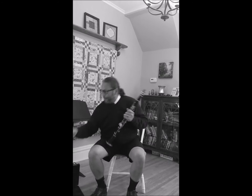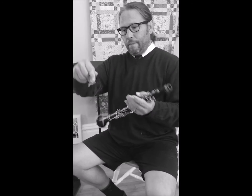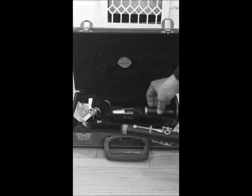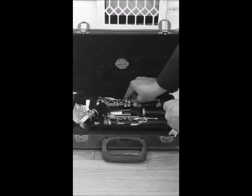Use your swab — the string with the cloth on the end — to dry out the instrument. This will ensure your instrument lasts for a long time. Remove the mouthpiece and barrel. Put the weight of the swab at the bell end and drop it through. Check the cloth to make sure it isn't wadded up — it could get stuck. Grab onto the upper joint and pull the swab through. Do that about three times and you're done. Packing up is simple: just match each piece to the spaces carved out in your case. There really is only one way to make the pieces fit and still get the case closed — it should close easily.